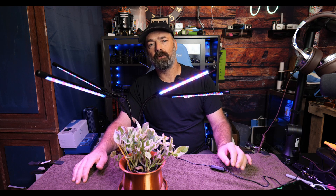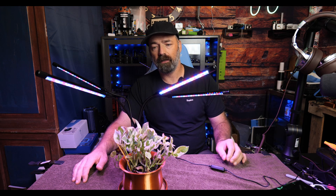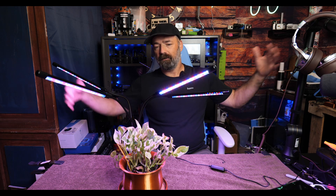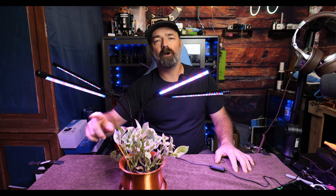Overall, a very nice light with tons of features. It gives you wide control — you can set timers, pick the wavelength and color you want, it's plenty bright, covers a nine-foot square area, and is effective from four feet away. I hope this video helps, and thanks for watching.